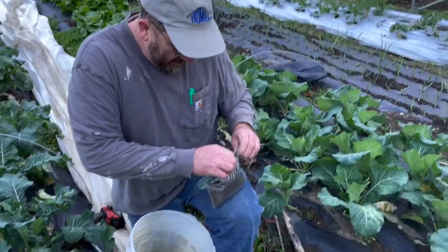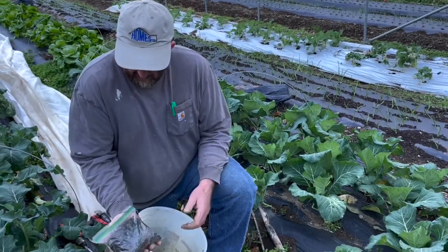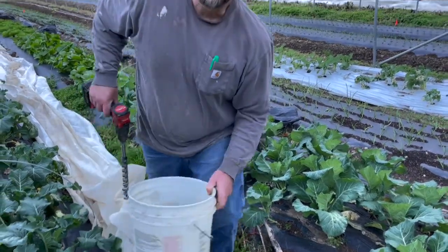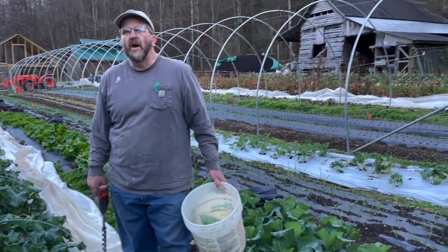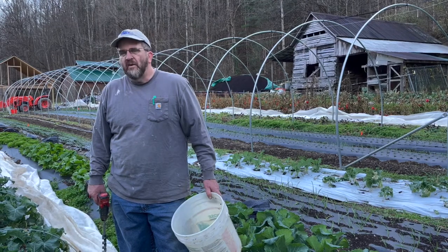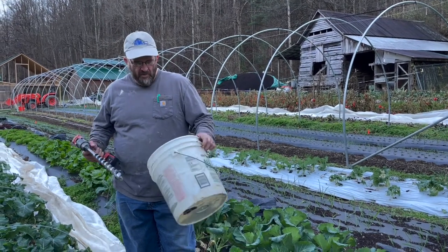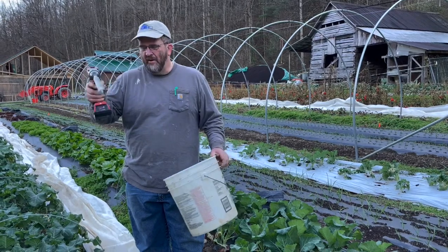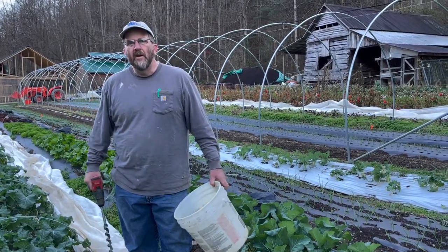There's my soil sample, ready to go. Normally I would do this earlier in the year, probably in September, but things have been busy and this is the best we could do. This is all you need: a bucket, an auger, and a drill.